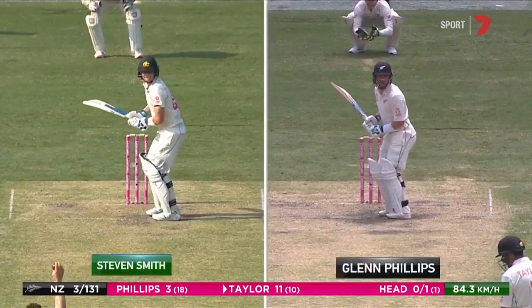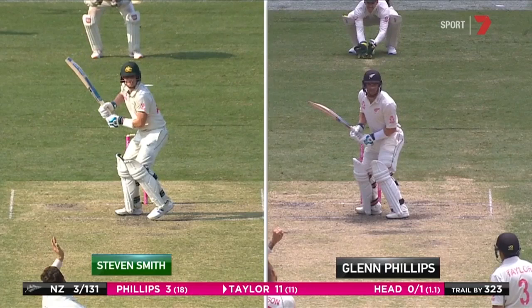Look at Glenn Phillips here on the right of screen. Have a look at Stephen Smith. There's a lot of similarities here with how they pick the bat up. Look where the bat goes out to point. Footwork's very similar — back and across.